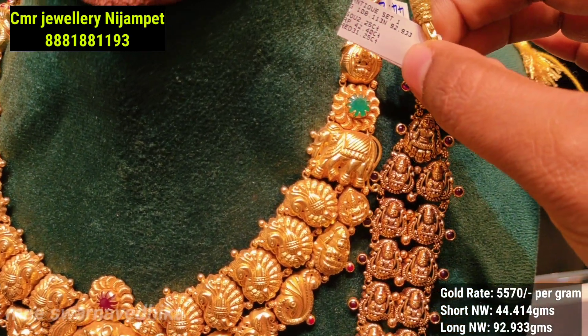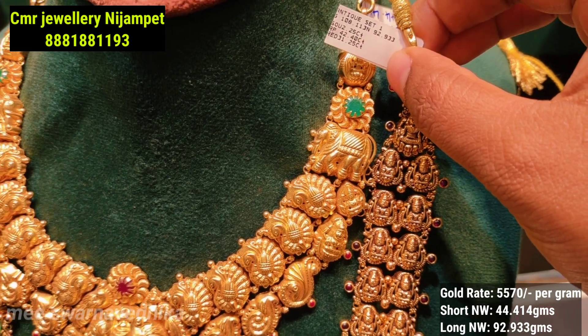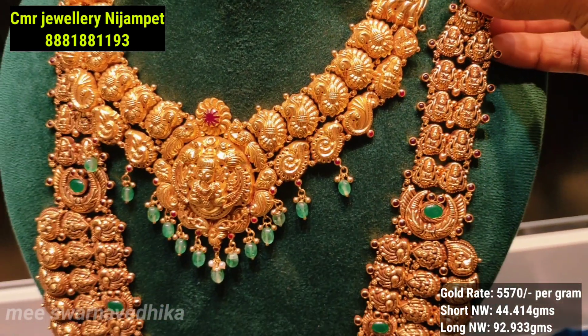So this is the net weight — this piece comes in at 92.933 grams.